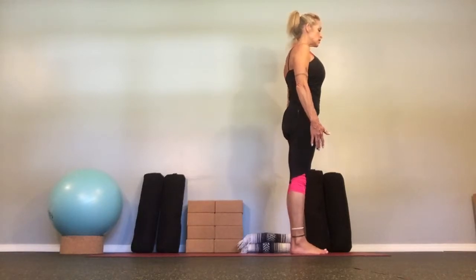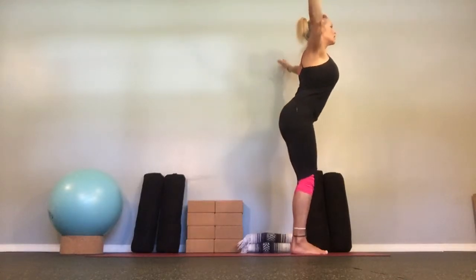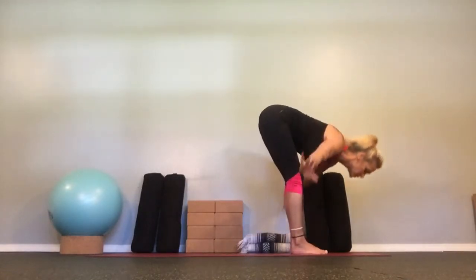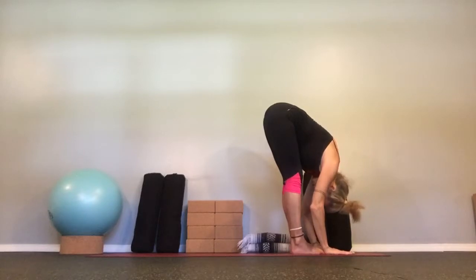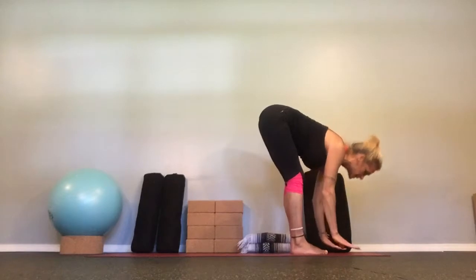And let's flow. Take a big sweep out and up, inhale to the top. Open the arms, soften the knees, and fold into Uttanasana. Lift halfway, lengthen up, catch your breath, and fold back down.